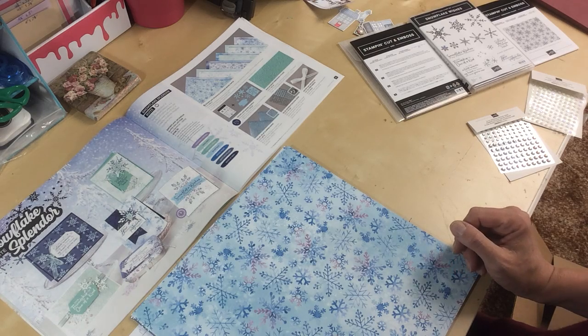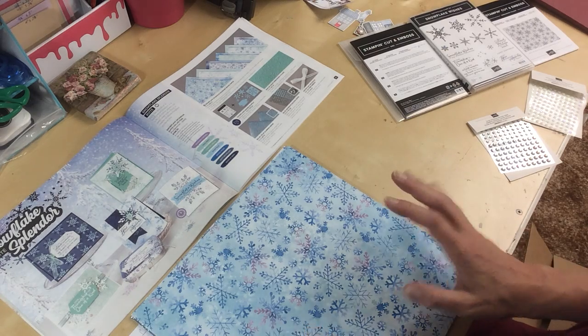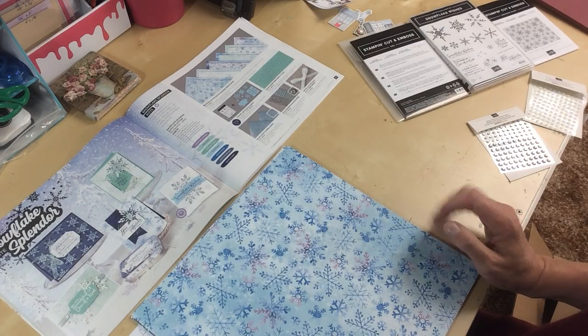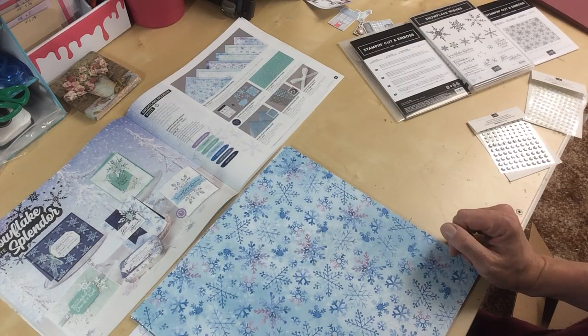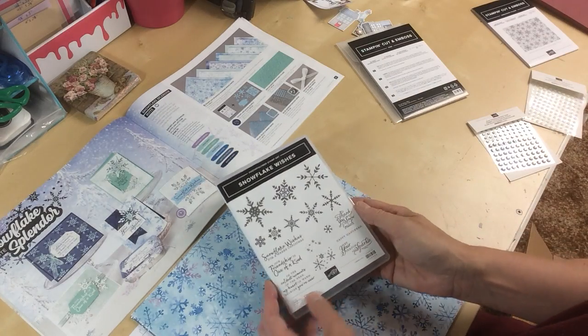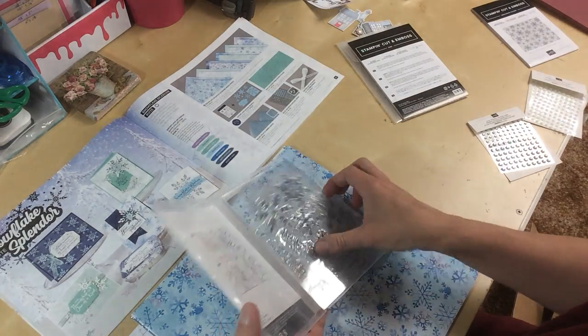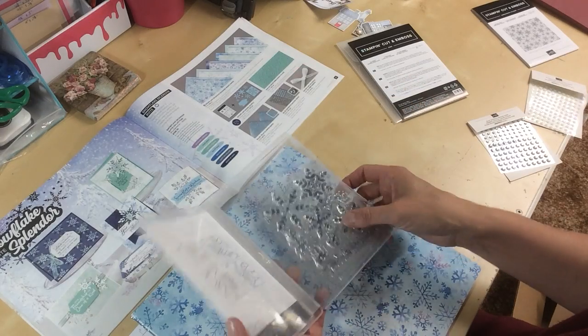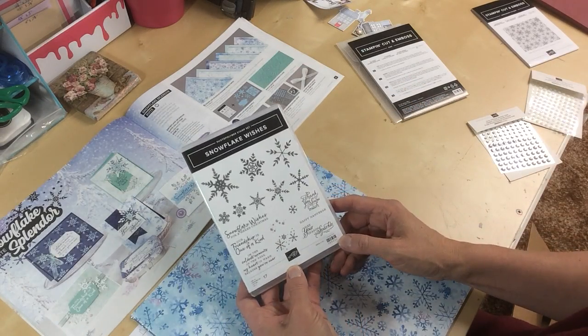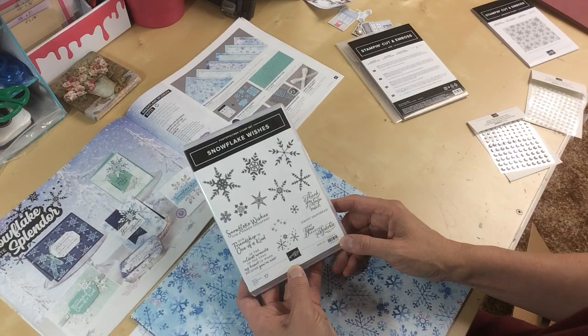Hello and welcome to Wireman's Whimsy. I'm Lorraine and today I want to introduce you to the Snowflake Splendor Suite. I just got my order this week and I ordered the Snowflake Wishes photopolymer set. These are really easy to place and overlap. Lots of great sayings on here including Happy Hanukkah and May Your Seasons Sparkle.